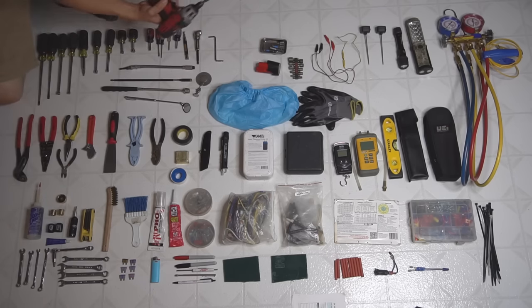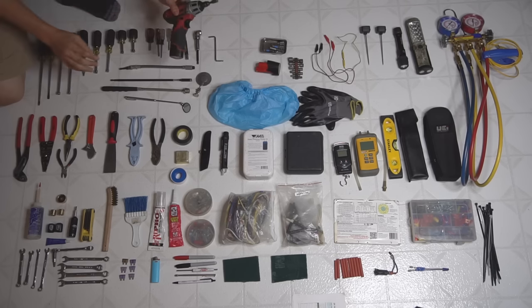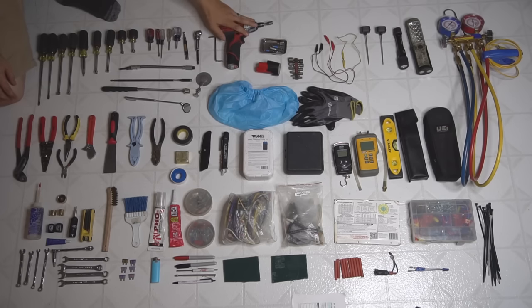Here's my Milwaukee drill — I believe this is a 12-volt. This thing is super awesome and very powerful. If you put it into the drill setting and forget about it, it'll rip right out of your hand. It has a lot of torque for a small drill and the battery lasts a nice long time.